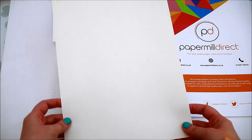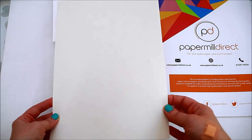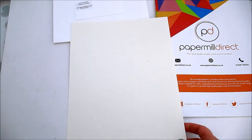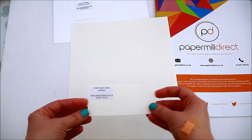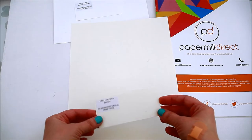The next one is the ivory card linen 255 GSM, which has a pretty texture and it's really smooth as well.